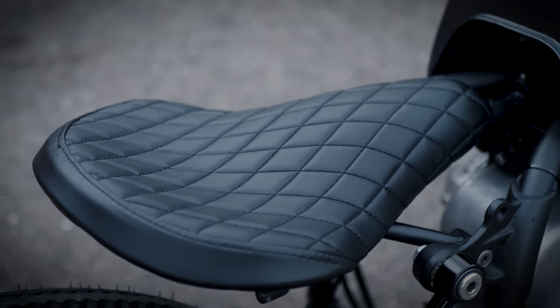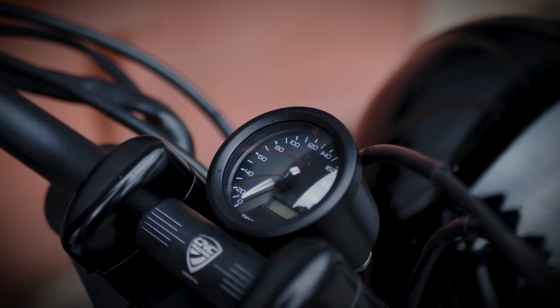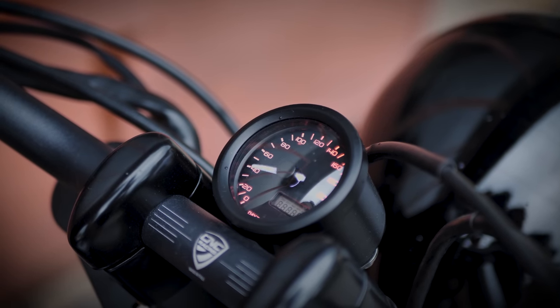We then went with a more or less suspended seat. We are on a seat placed on a chassis, but a monoplace, with a handlebar a little bit higher than the original and a little bit wider also, for a more comfortable riding position.